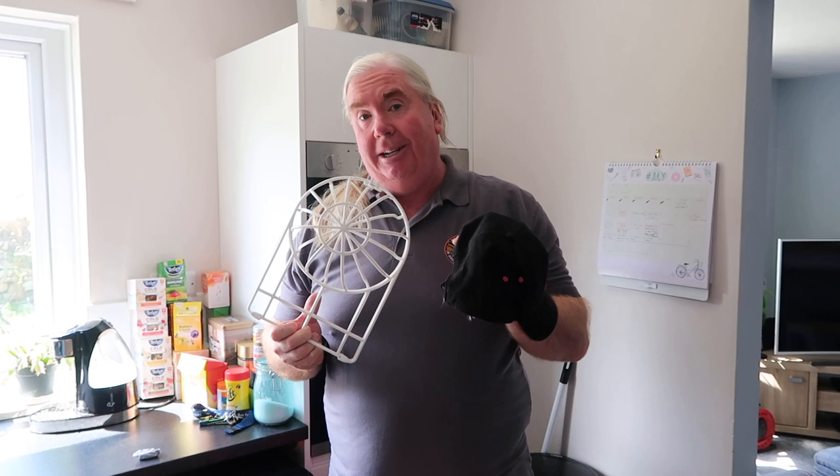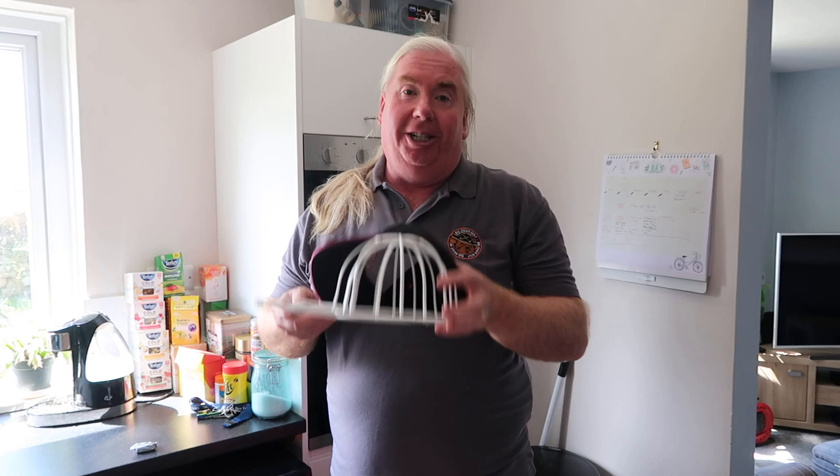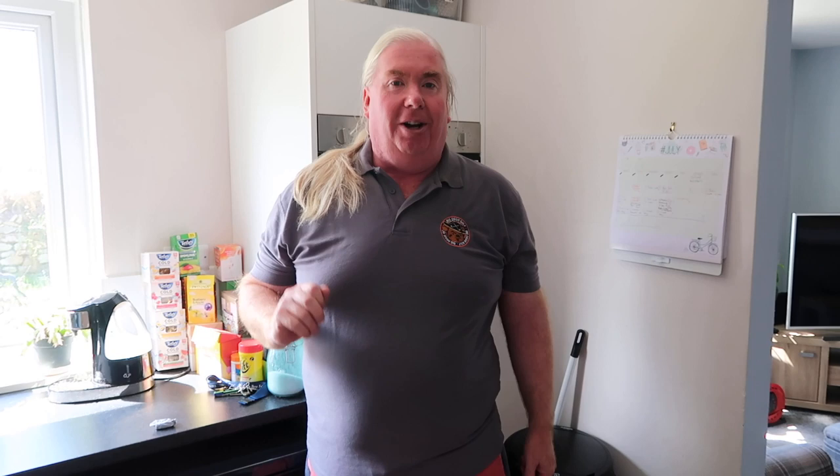We're going to put a couple of these in today to test out. The idea is the cap goes in here and they can go in the washing machine or the dishwasher. Kelly is going to do the demo because although I'm officially a carer and I do things around the house, I'm not allowed anywhere near the dishwasher or the washing machine — especially since my friend Liam Harrison advises you can put golf shoes in your dishwasher, and she won't let me do it. So I'll pass this over to my lovely assistant.